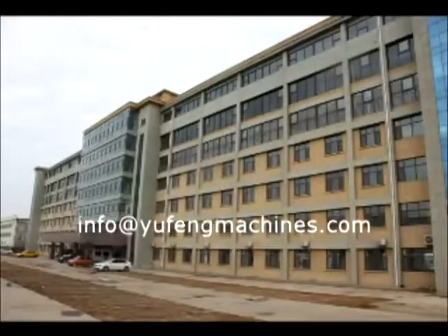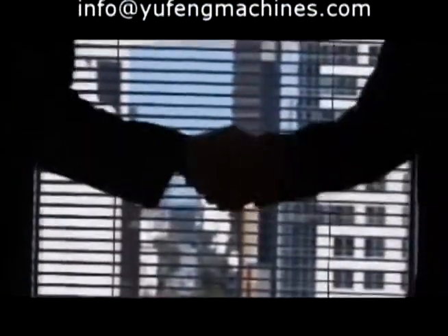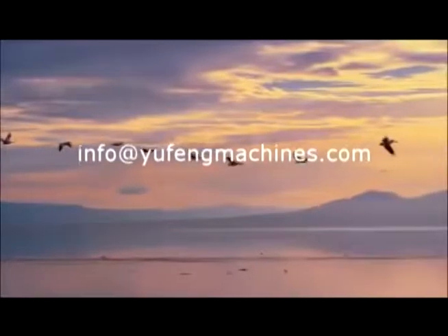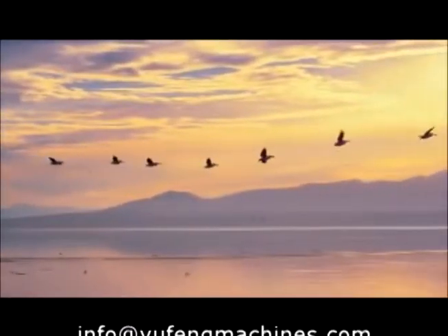Experienced expert of precast concrete machinery manufacture and leading the future of building materials machinery. With our first-class precast technology and major benefits, let us grow together and create a prosperous future with each other in the precast concrete industry.